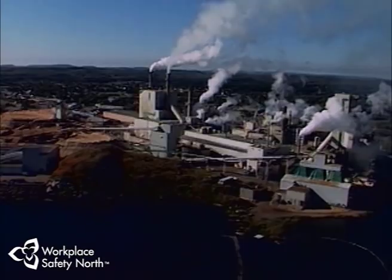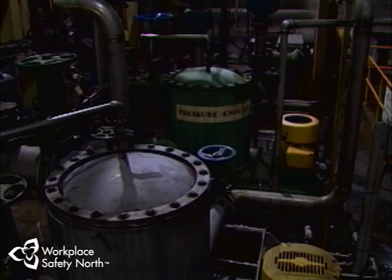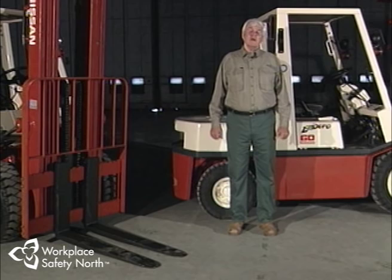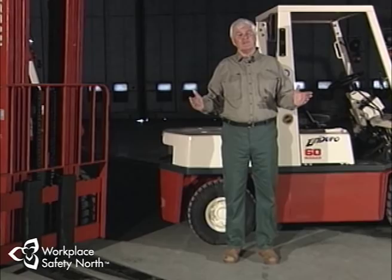A chlorine dioxide plant is another example of how a workplace dictates which lift truck type is safe to use. Here, flammable gases are handled in closed systems and containers, so only electric-powered lift trucks with special motor enclosures or diesel units with temperature limitation features are recommended. In all, 13 different type designations exist for industrial lift trucks to safeguard against fires and explosions. Each lift truck is designed for specific areas of use and it's your responsibility as an operator to know what those specific areas are.